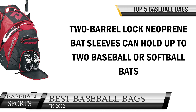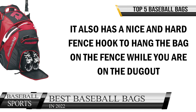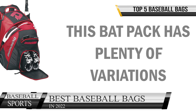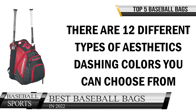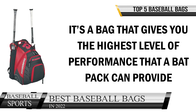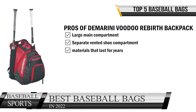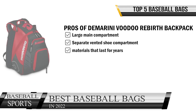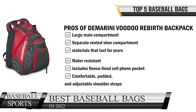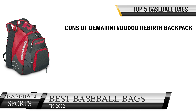On both sides, two barrel-lock neoprene bat sleeves can hold up to two baseball or softball bats. As a backpack, it comes with two padded shoulder straps for easy carrying, plus a fence hook to hang the bag on the fence while at the dugout. If you care about color, this backpack has 12 different aesthetic color options to choose from. Pros: large main compartment, separate vented shoe compartment, durable water-resistant materials, fleece-lined cell phone pocket, comfortable padded adjustable shoulder straps, and options for all ages and sizes. Cons: looks a little bulky when fully loaded.